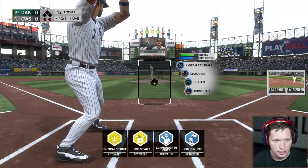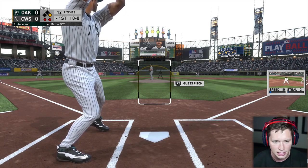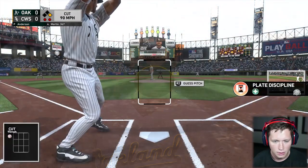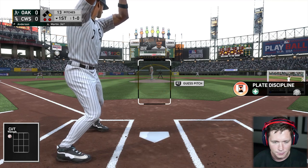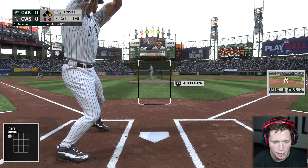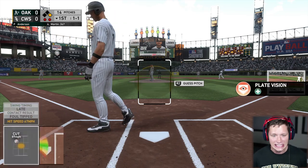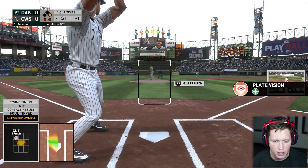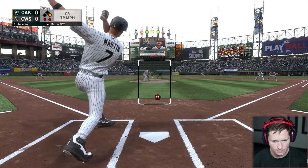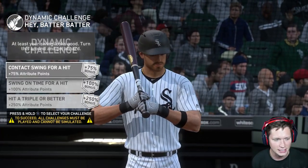Into the box and here we go — bottom of the first, got a guy on first. Forcing changeup, cutter and a curve. Let's get it. We got a double boost — plate vision, contact, all kinds of stuff, which is exciting. That cutter down there — this team's a little bit late, gotta be quicker on the draw. This is a huge momentum game. That curve is nasty, two balls and two strikes now.